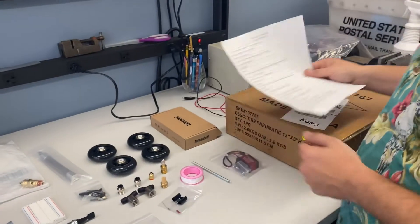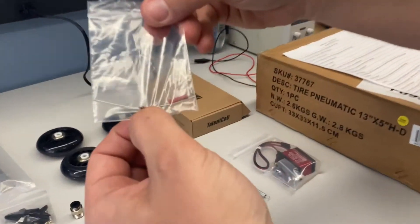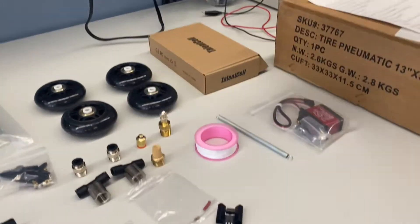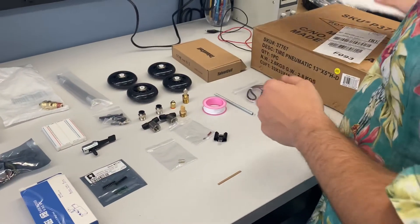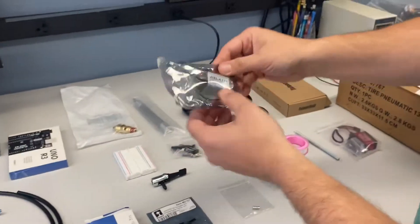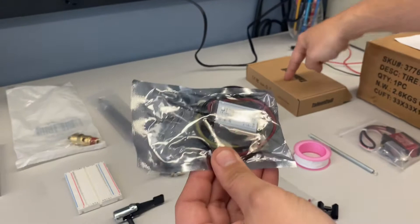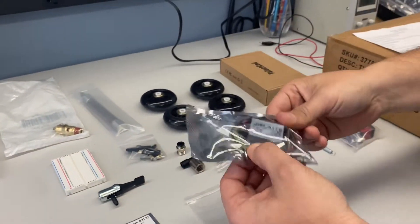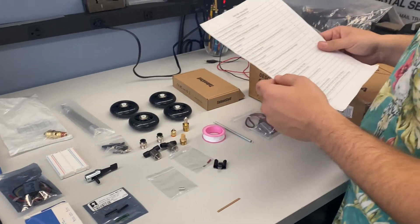Next is the 10K resistors. You'll have one 10K resistor, and that will be in a little bag as well. Next is the 12V to 6V converter, which you'll find in this bag. You'll wire this up to your board and it will take your 12V battery and convert it into 6V, which is what some of your parts will need.